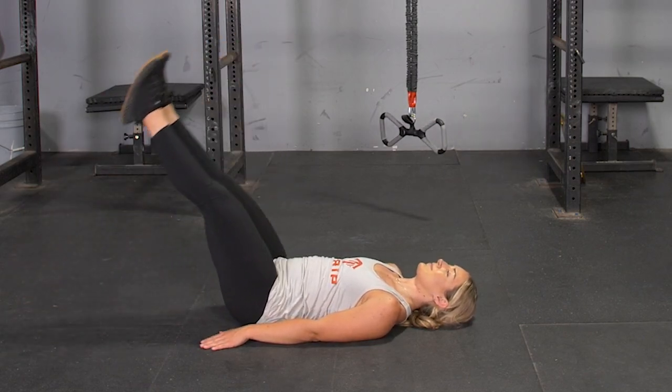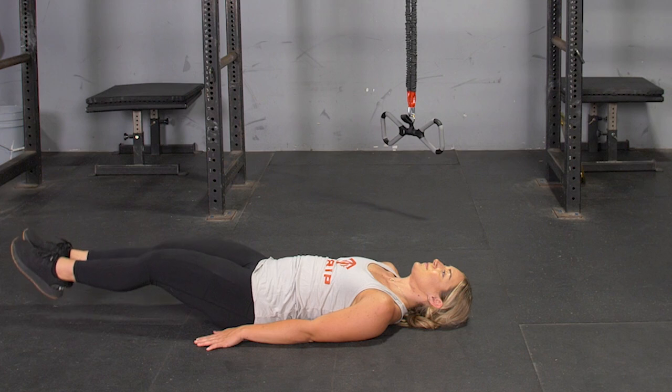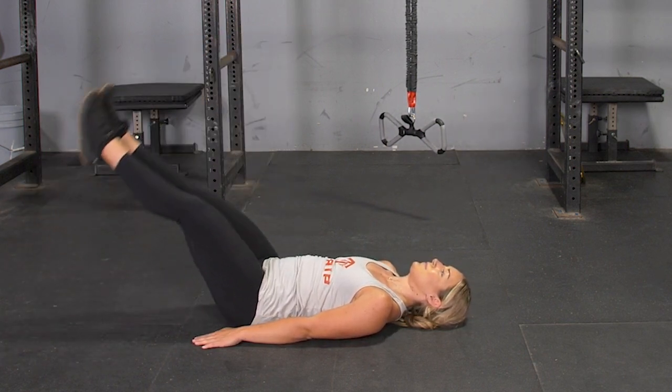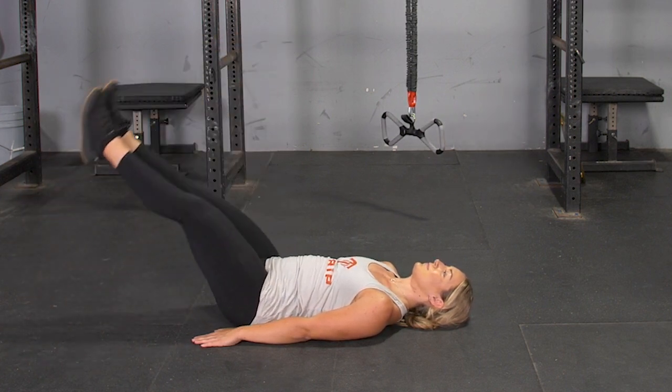To complete the leg raise exercise, begin on your back on the floor. Legs straight, extended above you at a 90 degree angle to the floor. From this position, press your lower back down to the floor.